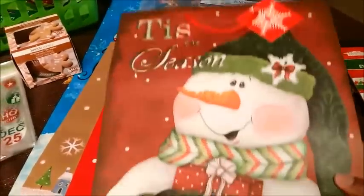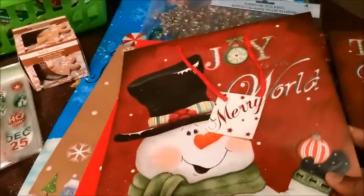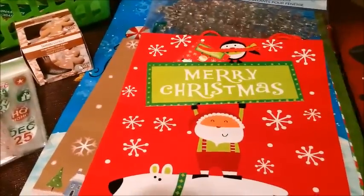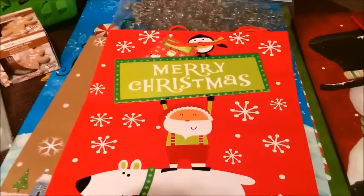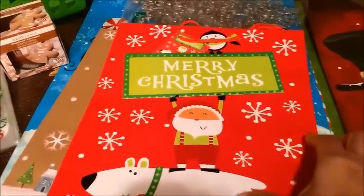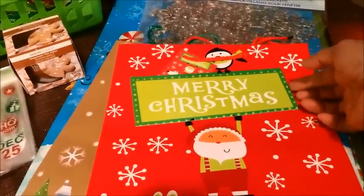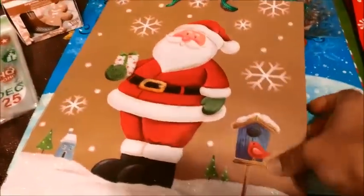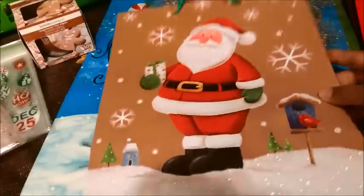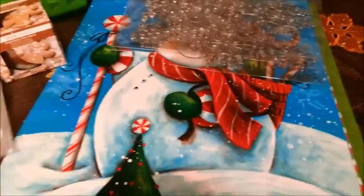I also picked up these gift bags. There's this snowman and another snowman — these are so pretty. I tried looking for some at Walmart but their selection was very small, and they are $0.03 cheaper, but I thought these were prettier. This one kind of pops up a little bit. And then I got this one that's glittery on one side of the bag but not the other. It was really pretty.